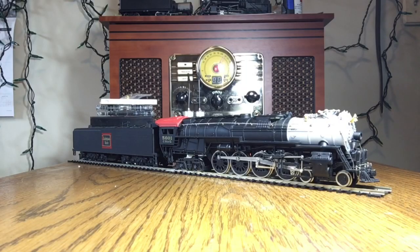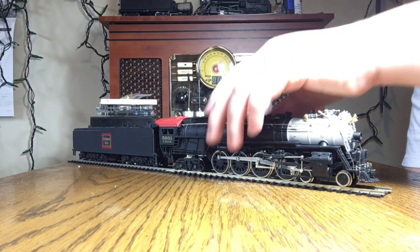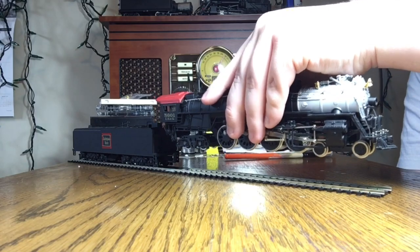Today we're going to be taking a look at this Bachman Santa Fe styled 4-8-4 Northern. This one appears to be dressed as a CB&Q - I'm clearly not an expert on either of these roads. This is another thing I found in a bargain bin, and this is the early pancake motor design.